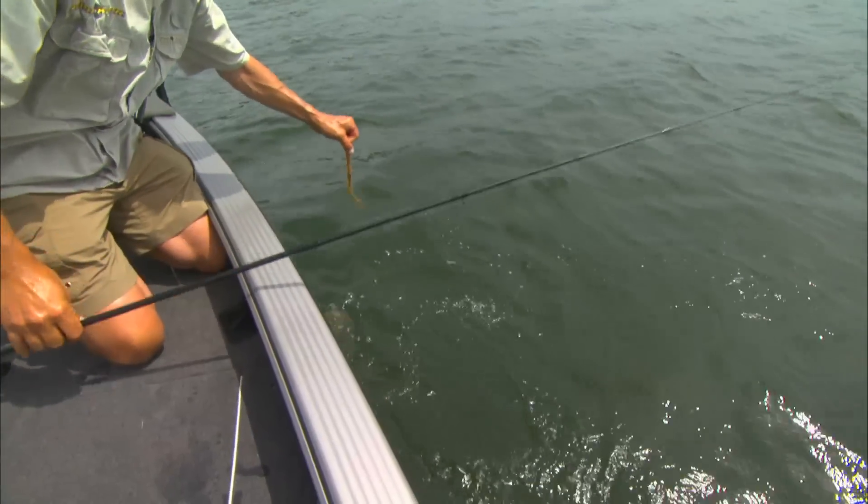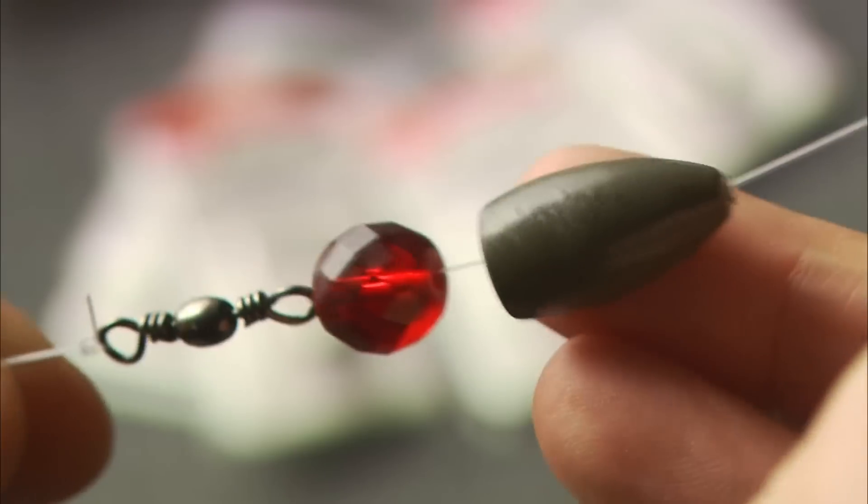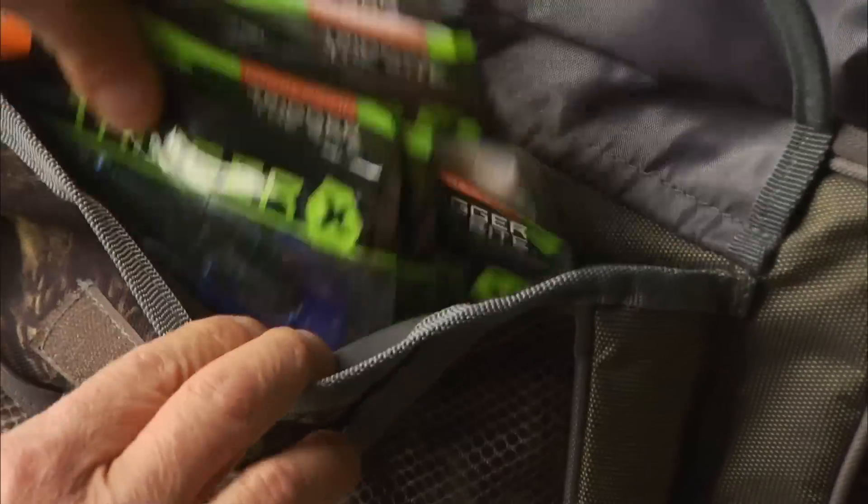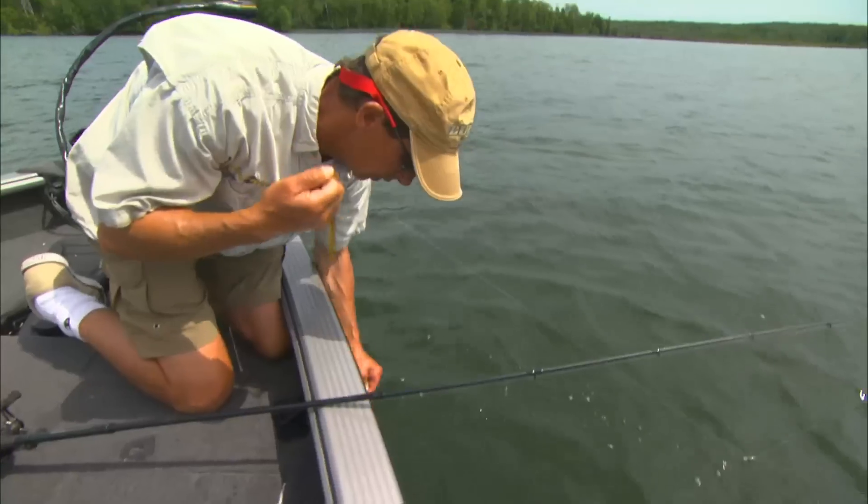It's mid-summer right now, and Al and I are going to focus on looking at the Carolina rig. The Carolina rig is actually a really old method to fish.